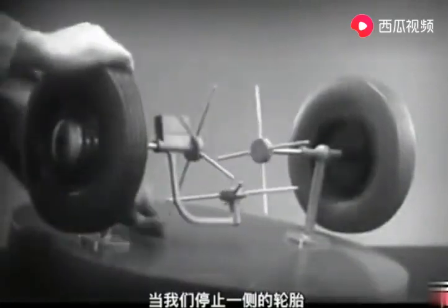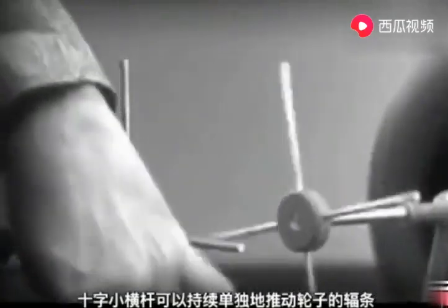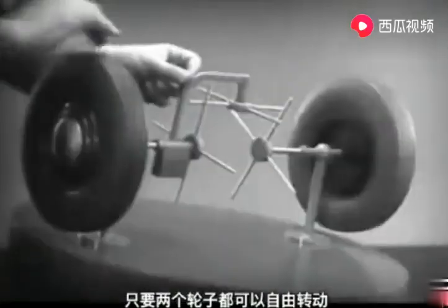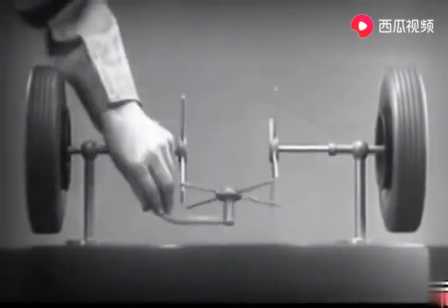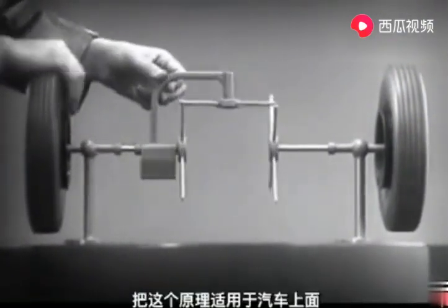When we stop one wheel, the crossbars will continue to push the spokes of the free wheel around. As long as both wheels are free to turn, the bars do not swing on their pivot, and the wheels move at the same speed. Now we have the working principles of a differential.